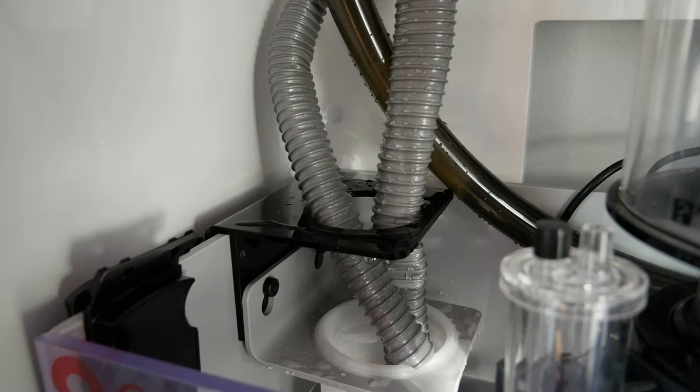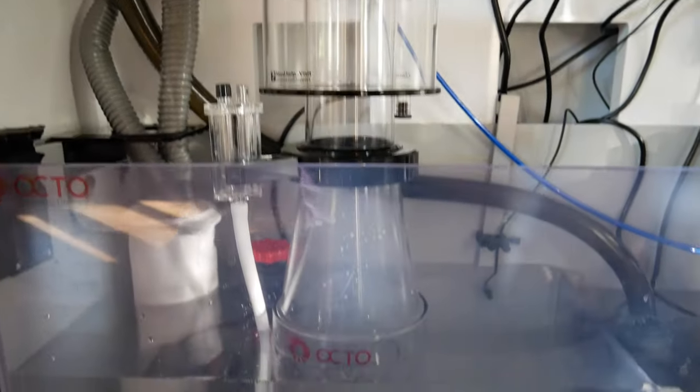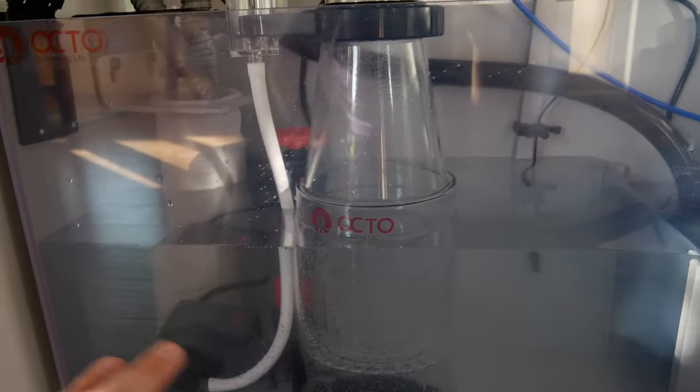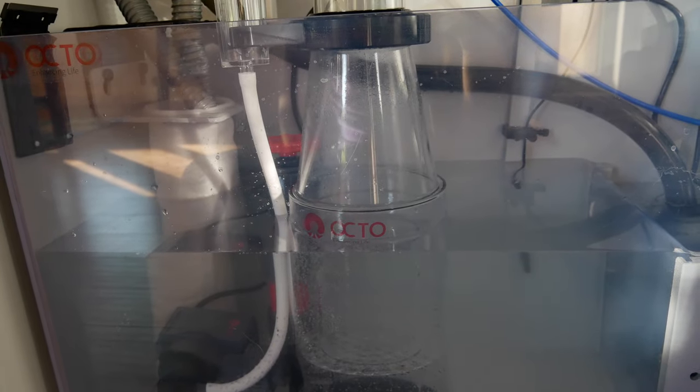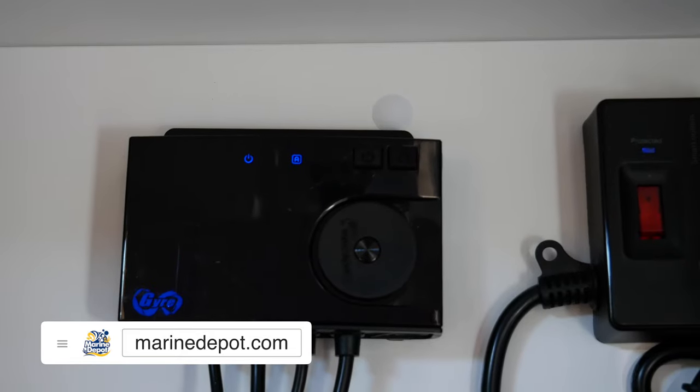I'm just putting it in the filter sock for now so it's not super annoying sounding. The protein skimmer works like a charm, but I'm not going to turn it on yet — I'm going to let the beneficial bacteria I put in have 24 hours first.